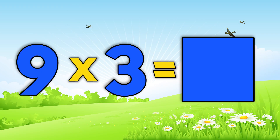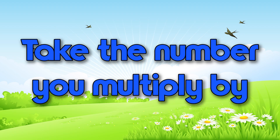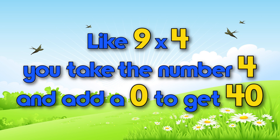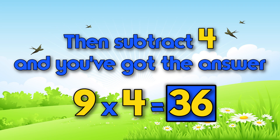Here's a cool tip to multiply by 9: take the number you multiply by, add a zero, and subtract that same number. Like 9 times 4 — you take the number 4 and add a zero to get 40, then subtract 4 and you've got the answer: 36.